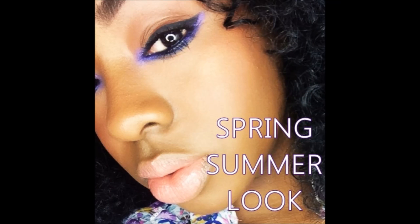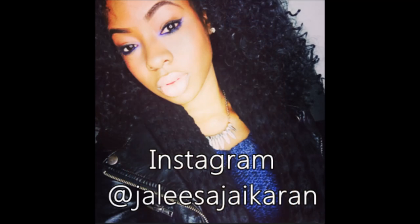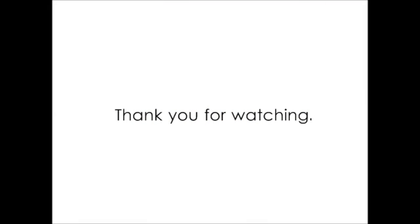So guys, this is the finished look! I hope you had a ton of fun creating it. I love this look — I think it's a modern way to wear color this spring and summer, especially if you're not into a lot of eyeshadow. If you have any questions at all, feel free to send me a message on Instagram, comment below, rate and subscribe, and I'll see you guys in the next video. Thanks for watching, bye!